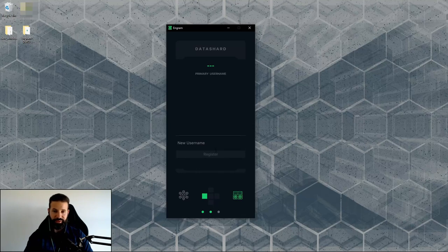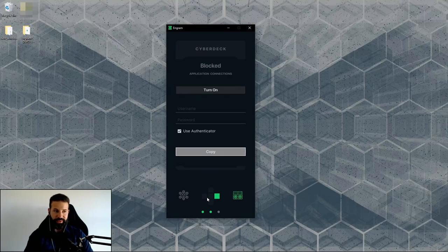Pressing left shows the area where you can register a username — I'll register 'Engram Demo' and hit register. This registers a username to my wallet address on the Darrow network, so people can send me messages or Darrow using that username instead of my full address. Going all the way right takes us to the Cyberdeck Authenticator — for communicating with dApps, credential authentication, and timed API connections, mainly for developers on the Darrow network.